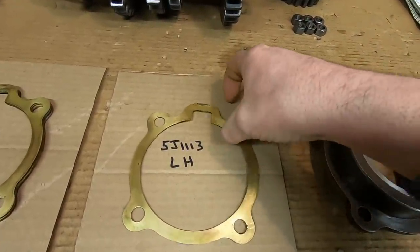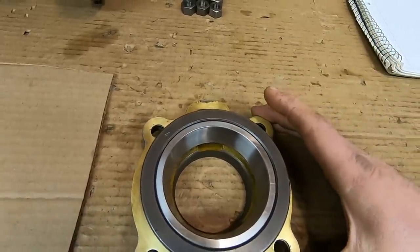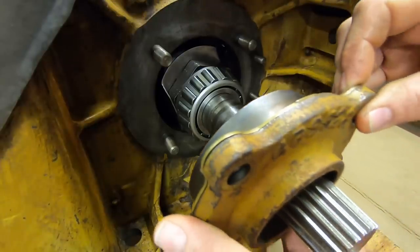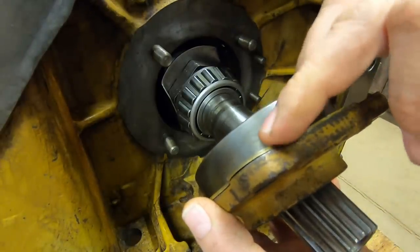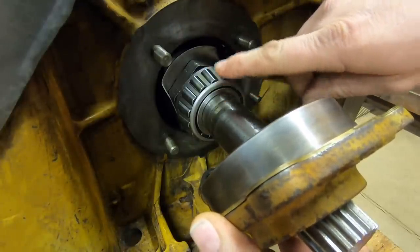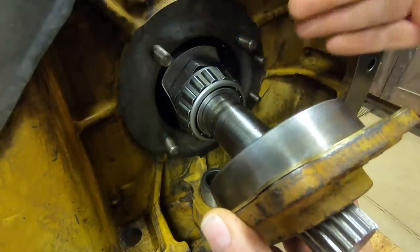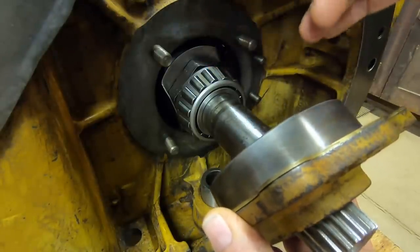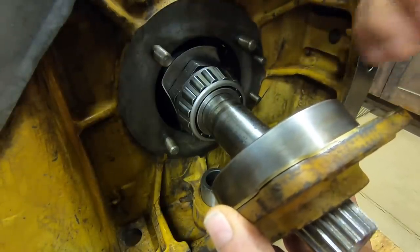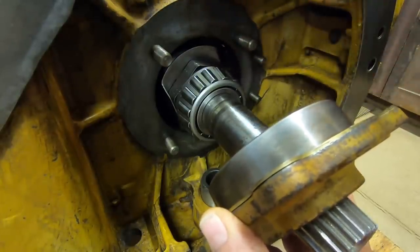We'll take the shim pack, place it on the cap, and carefully assemble the cap to the shaft without damaging the shims on the studs. A question was asked in the comments about why I don't pack the bearings with grease before putting them on the shaft - that's because grease will also create additional drag, artificial drag I should call it, when you're doing your preload measurements. So I just have a light coat of 80-90 weight oil on these bearings - it's just what I had here in the shop.